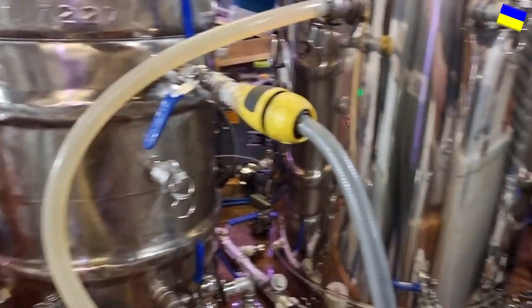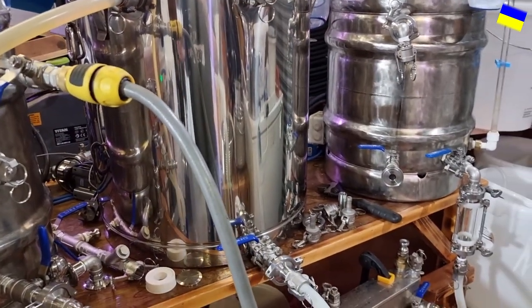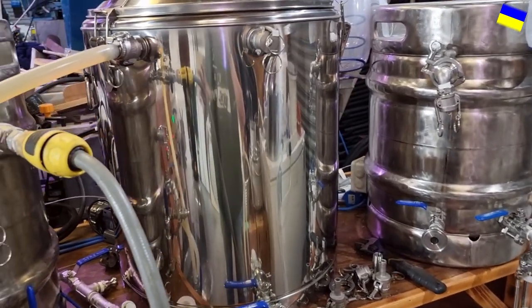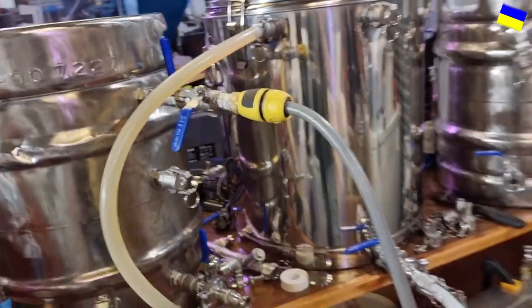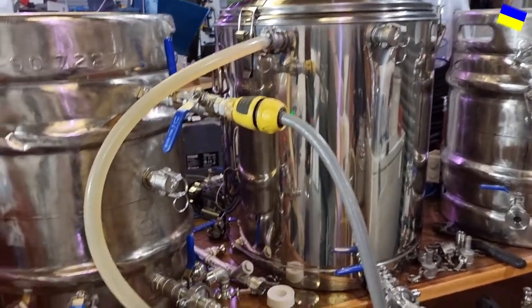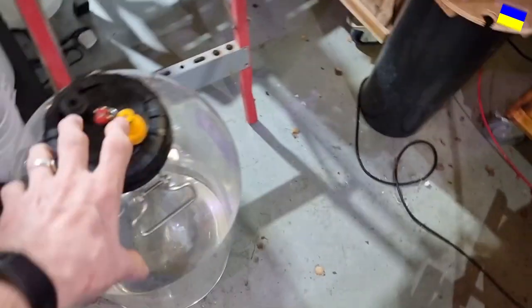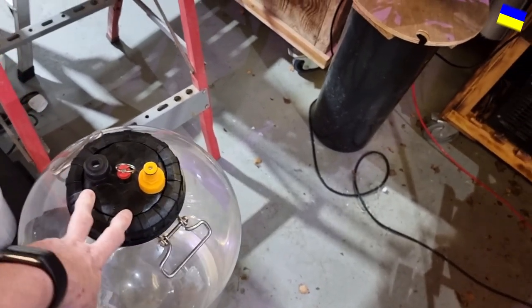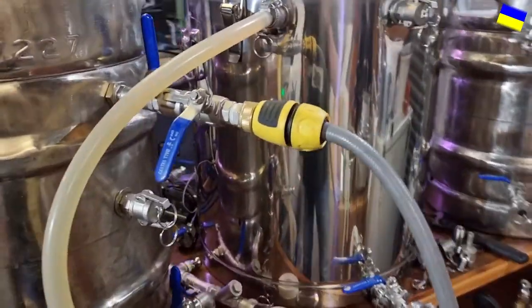My basic kit will be 100-liter capacity, probably knocking out around 70 liters at a time, so I can fill a 50-liter corny keg. I'll be brewing around 75 liters into the fermenters, or more likely I'll be doing split fermentations — getting probably about 60 liters in one fermenter and around 20 in another, so roughly 80 liters total.